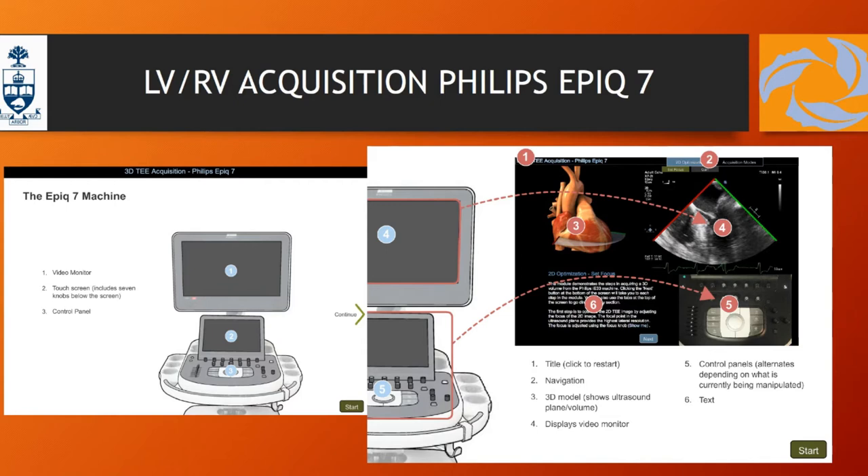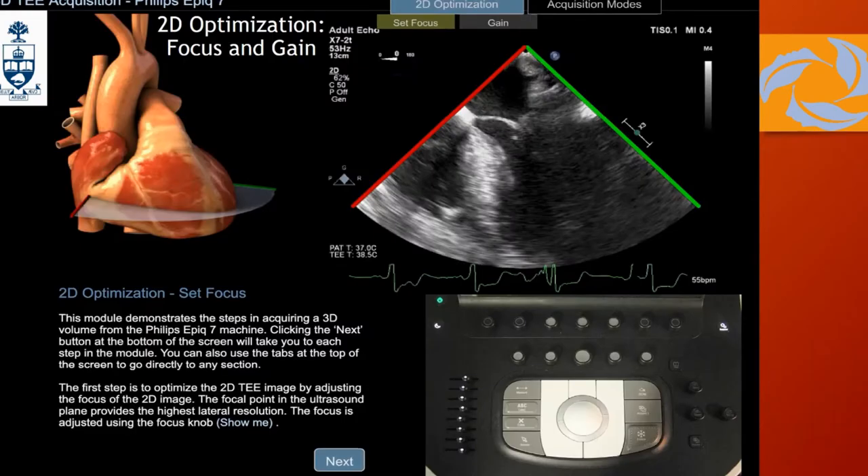When you are taking a 2D image before you're going to get a 3D, you need to optimize your gain and your focus — that's extremely important. You need to go with the focus to the structure of interest. If you want the mitral valve, focus there. If you want the LV, focus over here. Be sure that you have the proper image before hitting the 3D. As Wendy explained in the first lecture, it's extremely important: if your 2D image is bad, you're not going to get a good 3D image.